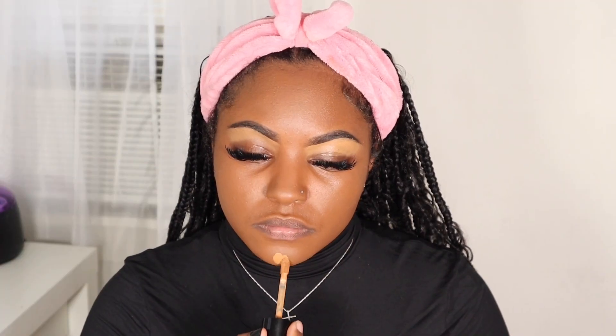To highlight my face, I'm going to be using that same Too Faced concealer in the shade Maple. I'm going to work on the bridge of my nose, my forehead, my under eyes, above my lip, and my chin area.